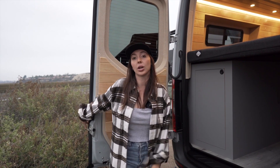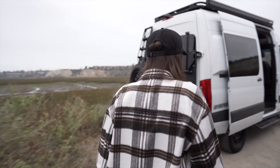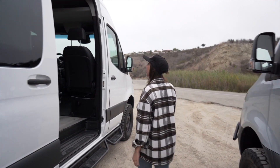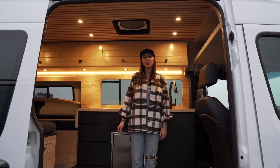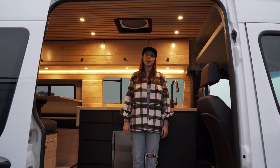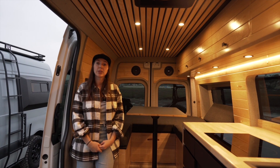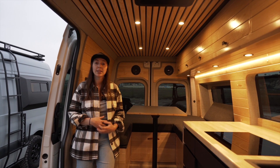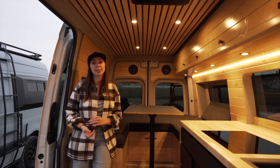Let's move on to our California Coast model. This is one of our most popular layouts as well as one of our original layouts that we offer in all of our platforms. This van layout is great for couples — it has seating for two as well as sleeping for two, and has a nice open area that's super comfortable when you're on the road and want to hang out inside the van.